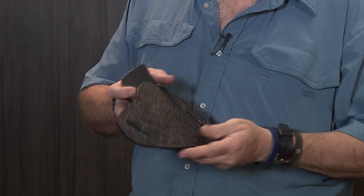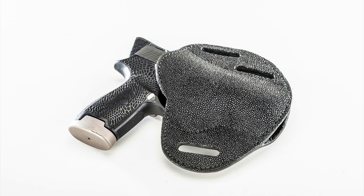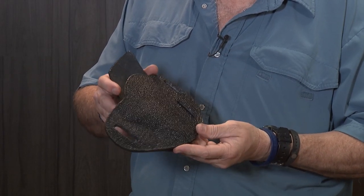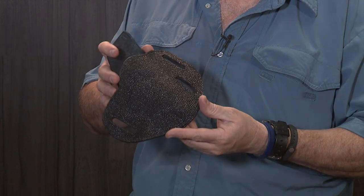And if you want something really exotic, like this one for my SIG P320 Compact, this is Stingray. This is going to be a great barbecue holster for me.